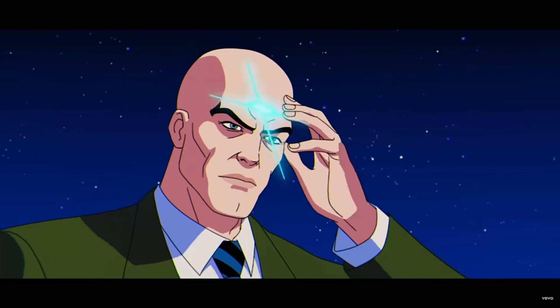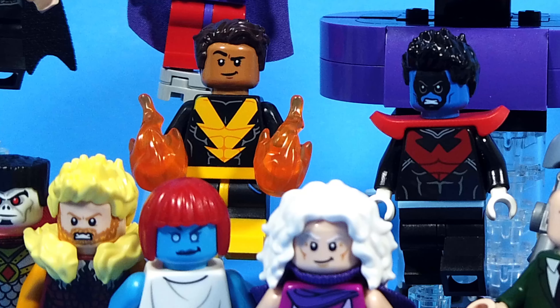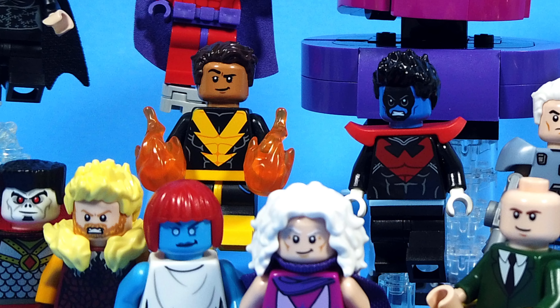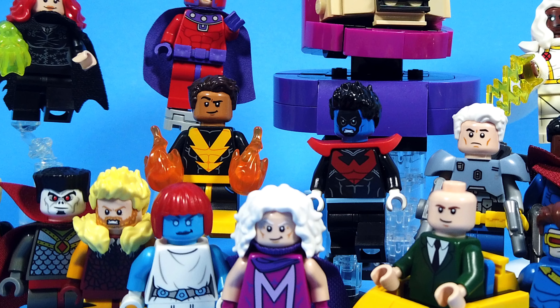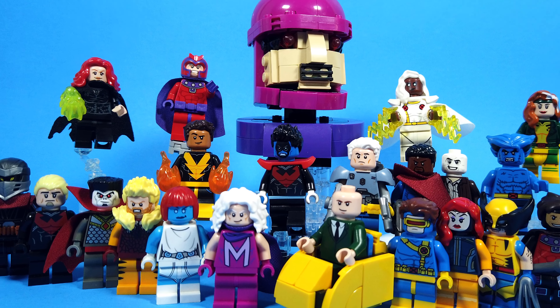Even with this set's release, we are still missing some of the iconic X-Men characters that we desperately need. You can see my versions of these missing characters made from official Lego parts by clicking on the video on the right. Thank you guys for watching, and I will see you next time.